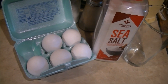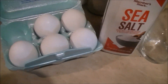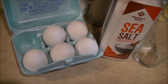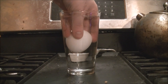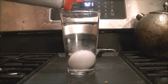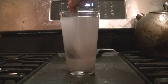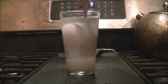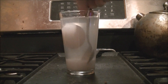All you need to perform this trick is an egg, a glass of water, and some magic powder called sodium chloride — or as most people call it, salt. First, you drop the egg in; notice the egg sinks. Then you add the salt, carefully stir it in so that you don't break the egg, and alakazam — the egg floats.